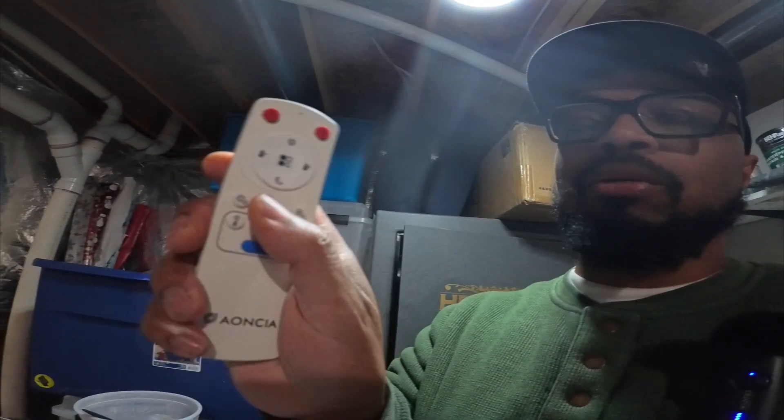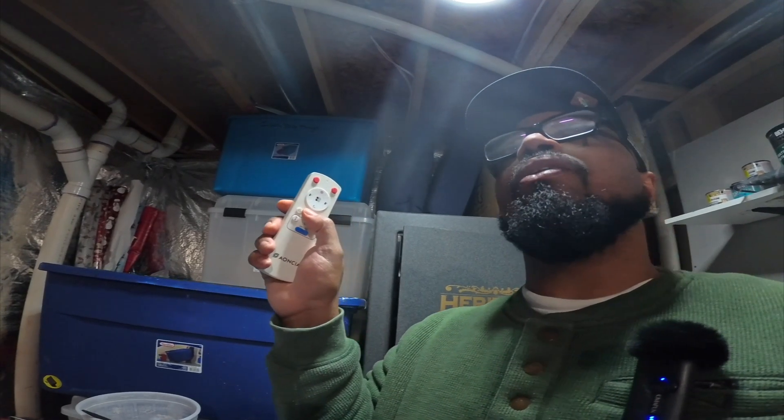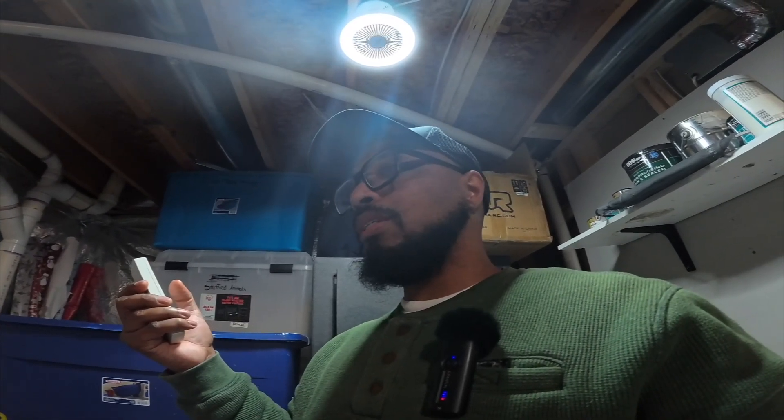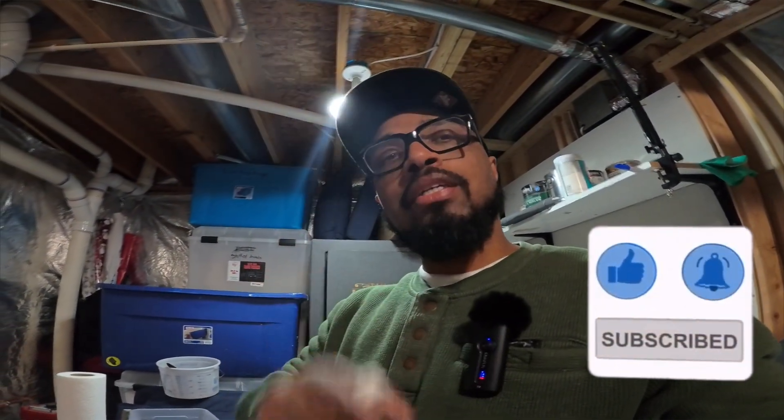Right now the fan is on low and I can feel it. I'm going to turn it up to the highest speed — I don't know if you can hear it, but it feels so good. I wish I could have put this in the kitchen above the island without having to do any hard wiring. If you have any questions, comments, or concerns about this ceiling fan, put them in the comment section and I'll get back to you. Like, comment, share, and subscribe.